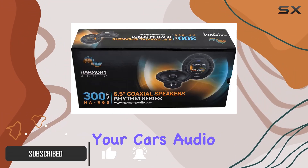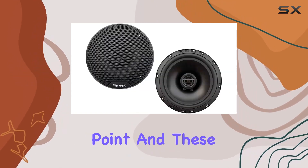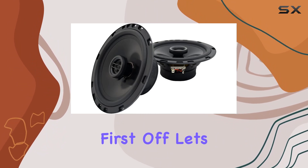When it comes to upgrading your car's audio system, the front door speakers are often a crucial starting point, and these Harmony speakers promise to deliver a noticeable improvement in sound quality.